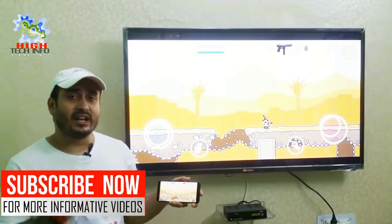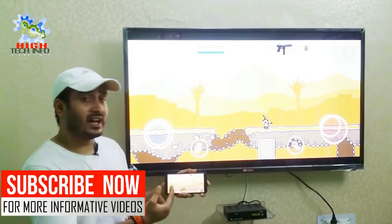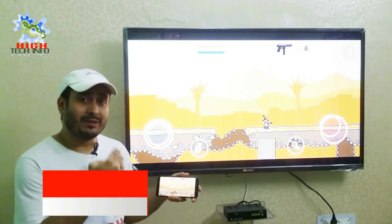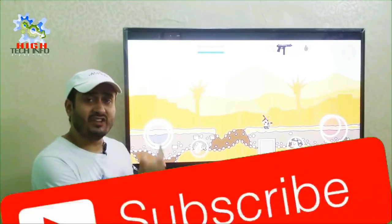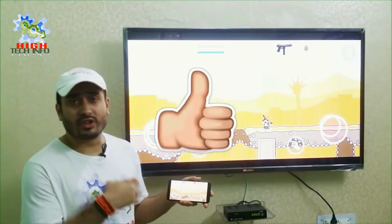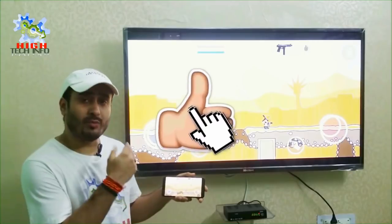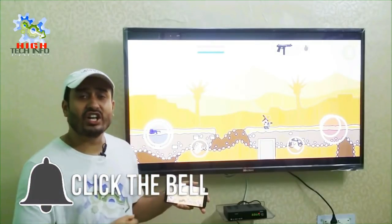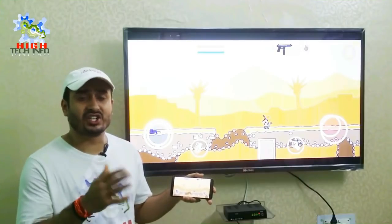As you can see, a game is playing with your mobile phone connected to your television. If you connect your phone with your television, then you can view your photos, videos, music, and gameplay. If you want to connect your mobile phone with your television, then you will have to watch this video.